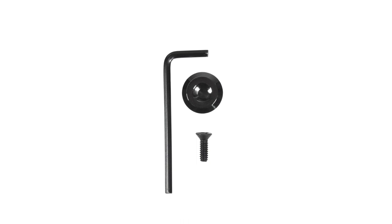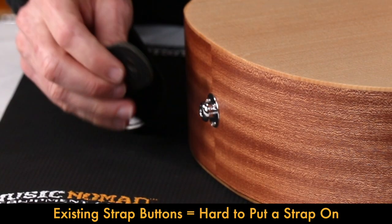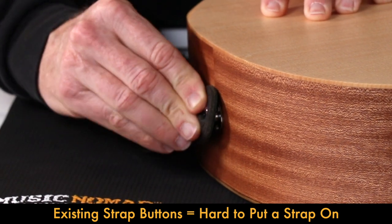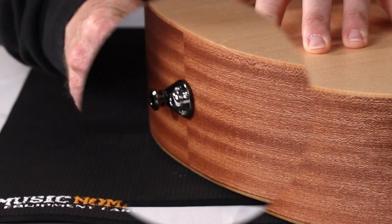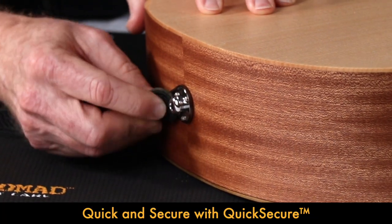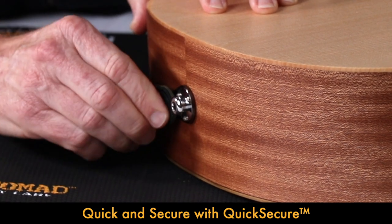Music Nomad's quick secure conversion kit allows you to convert the Acoustalock part numbers MN270, MN271, and MN272 into a non-strap lock button. Acoustic guitars with a combined strap button and output jack are extremely difficult to securely attach the strap around the strap button. The quick secure mushroom style button design finally gives you a quick and secure non-strap lock solution.